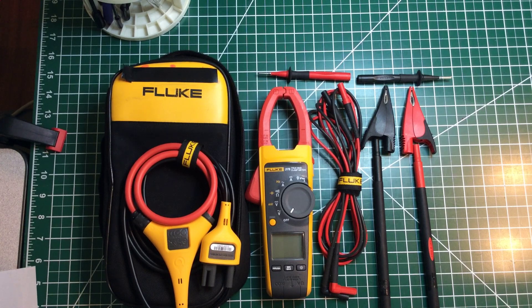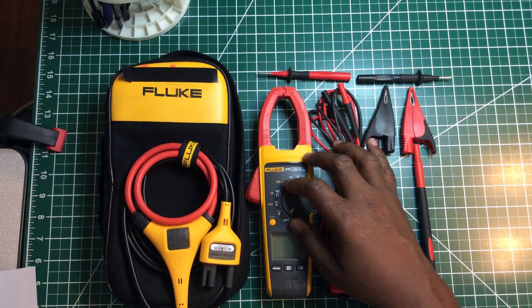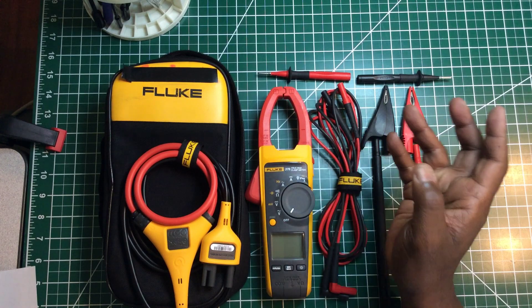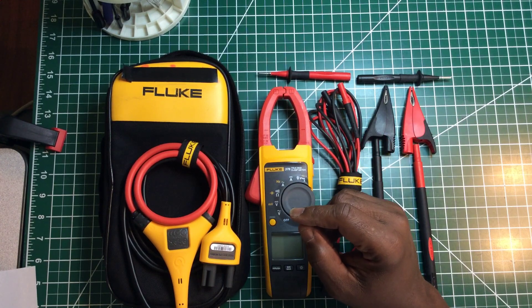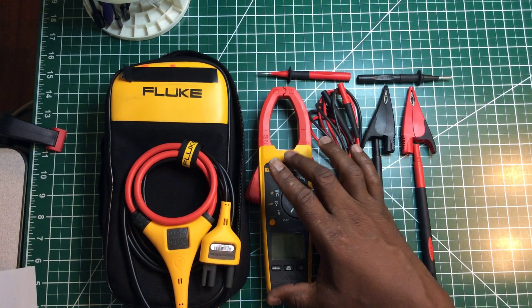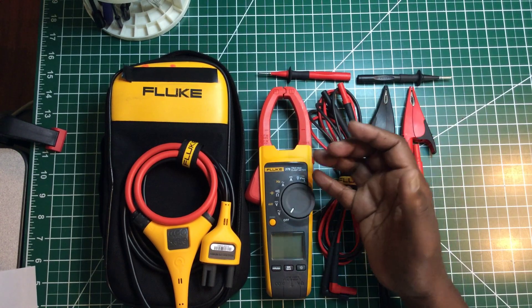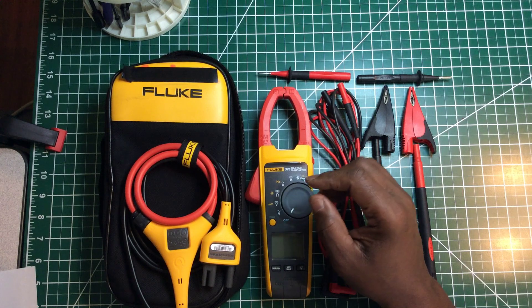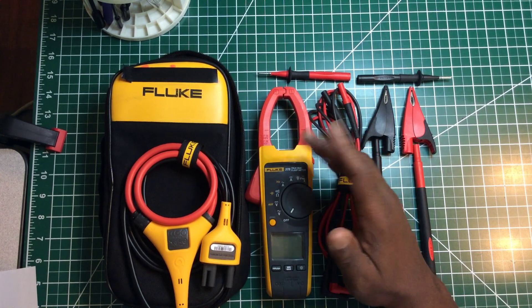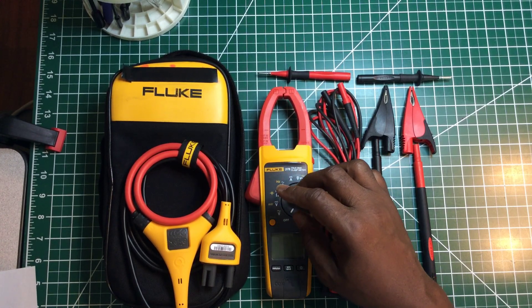This is not the version with Bluetooth — it's an earlier model. I don't see myself getting the Bluetooth version anytime soon; I don't really need that feature right now. These meters don't come cheap, and this one still works fine. If I had bought new, I would've gone with the Bluetooth, but this meter still works perfectly well. Anyway, let's get back into the features this meter has.